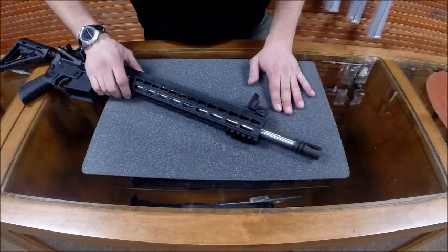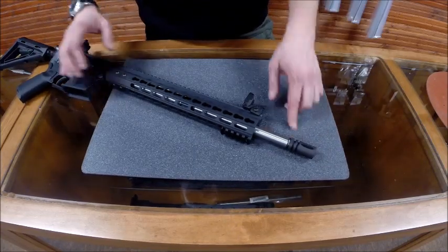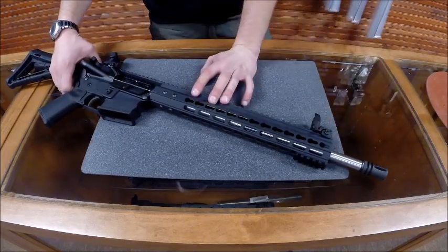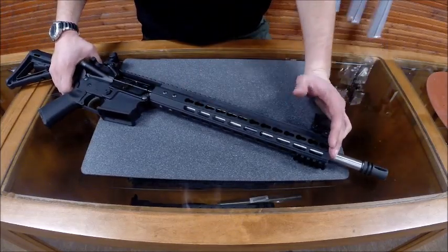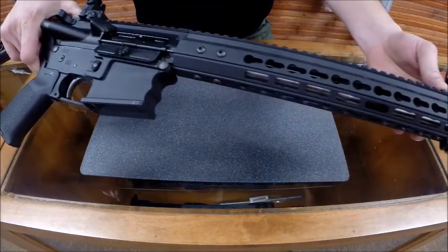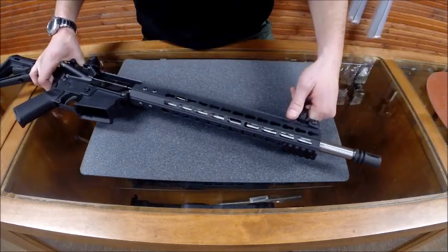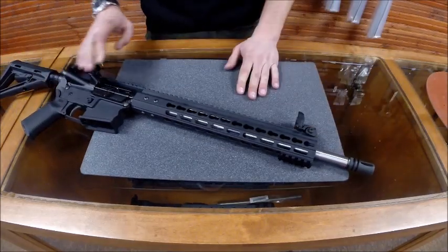On the front of that we have a standard birdcage flash hider. The next impressive feature on this gun is we're offering a 13 inch keymod rail system. It weighs 8.6 ounces mounted on the gun. It's extremely light and balances the rifle perfectly.